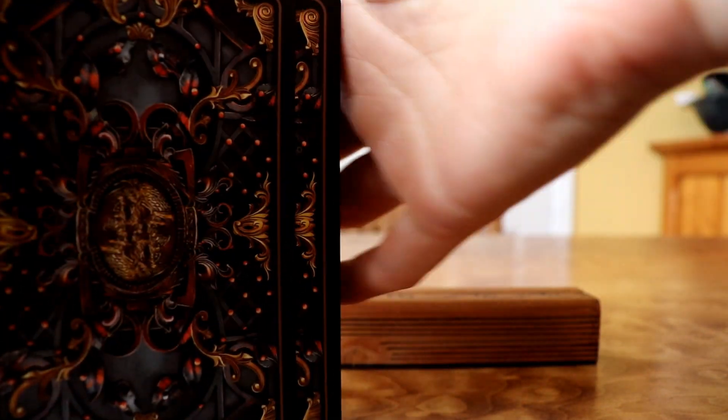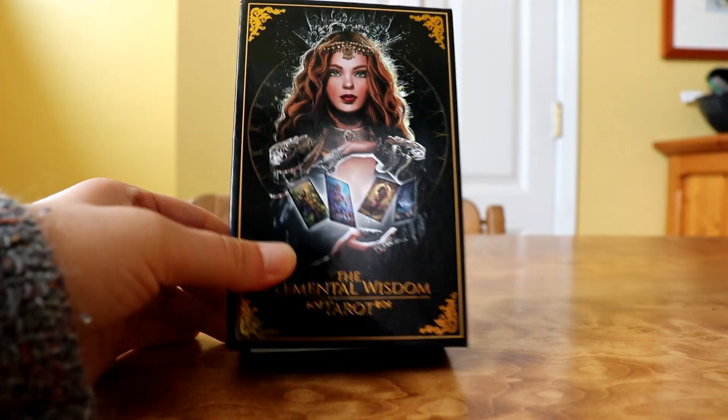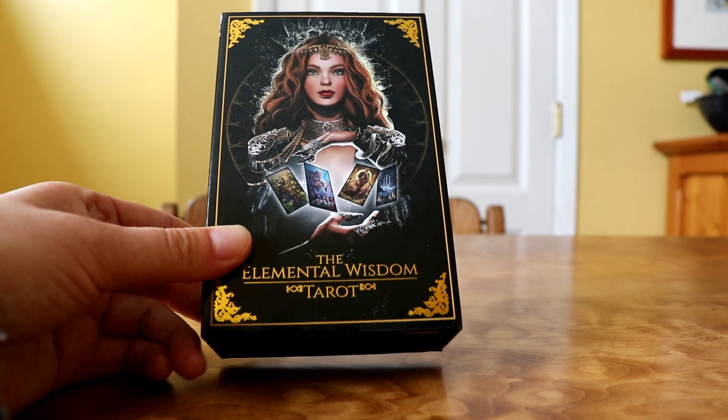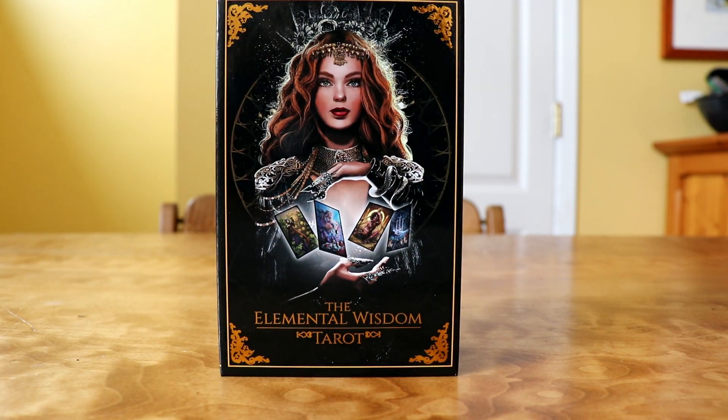I always like to do a little sample reading at the end so you can see how a deck behaves when you're reading it. So this is the Elemental Wisdom Tarot — I'll put all the links on where you can purchase or find out more below this video. My name is Kate, I'm from DailyTarotGirl.com — check out my website for all kinds of fun tarot learning resources. Thank you so much for watching!